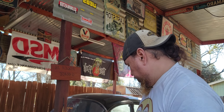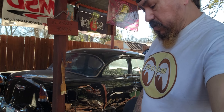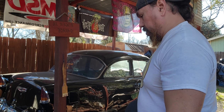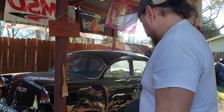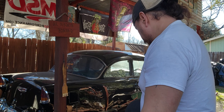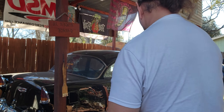Hey guys, this is Old School Custom Rides, Raj here again. Today we're gonna talk about the '55 Bel Air I have back here. I recently ordered the fenders for the back panel and I'm gonna go ahead and cut it out — it's gonna look like a gasser type. They're actually gasser fenders and they finally came in, so I'm gonna show you guys and give you an idea of what it's gonna look like.